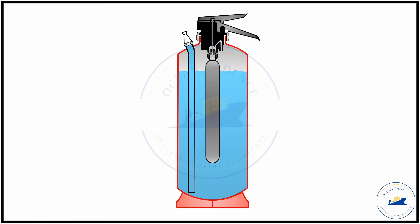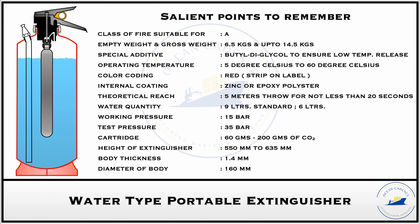Like other portable extinguishers, the water extinguisher has an empty weight of 6.5 kg and comes in two variants: a 6-liter variant and the 9-liter standard variant. The gross weight of the portable water type extinguisher can go up to 14.5 kg.